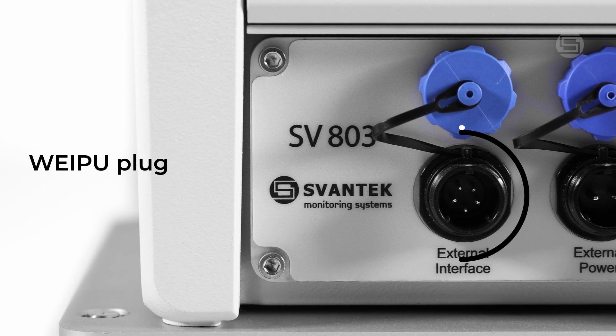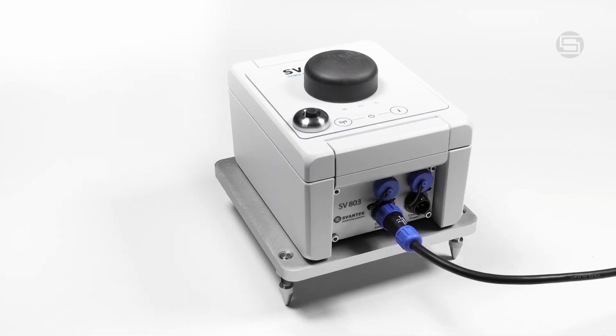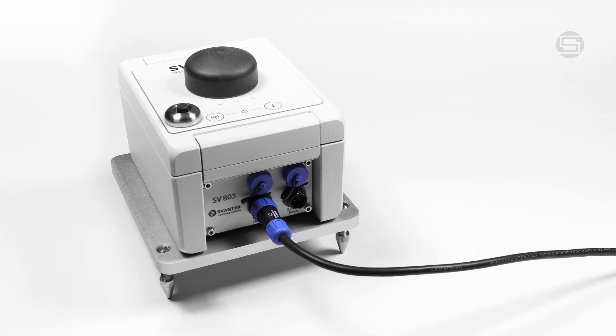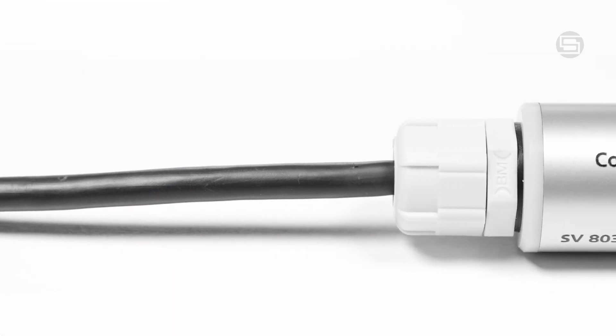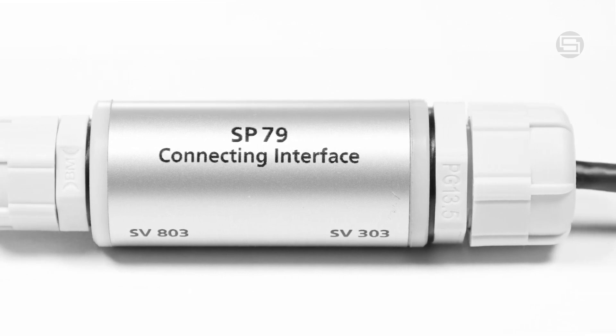Utilize the WIPU plug, known for its durability, weatherproof design, and robust performance in outdoor environments. Simply connect the SV803 to SV303 through the SV79 connecting interface for a reliable and secure setup.